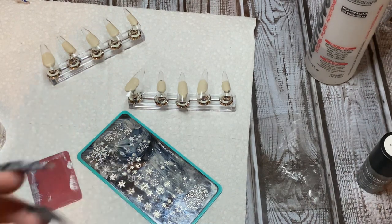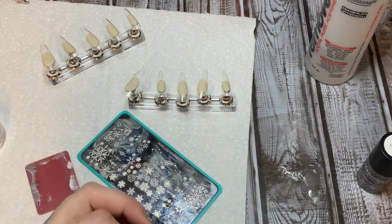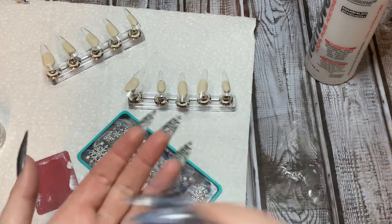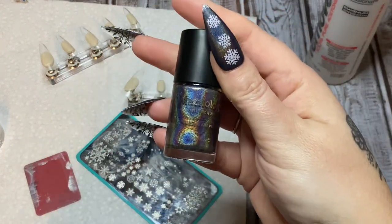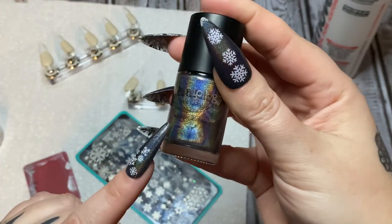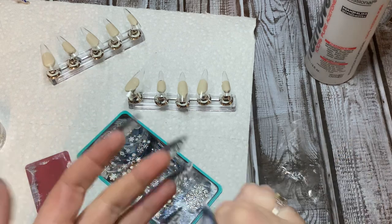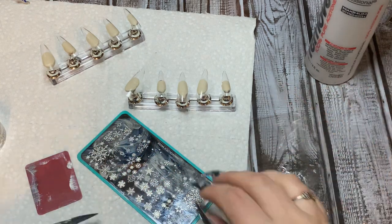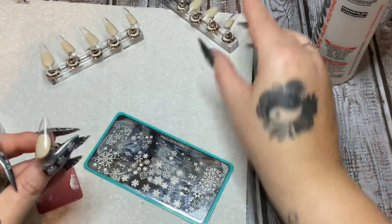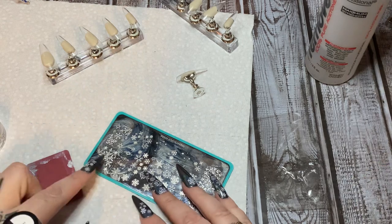Now you want to think about what color you want for your actual design, because when you're stamping this way your design has to go on first, then your background color. I'm going to be using the Maniology stamping polish in Black Magic — look at that, isn't that beautiful? It says stamping polish so you know it's going to be nice and opaque and you're going to get a nice design with it.